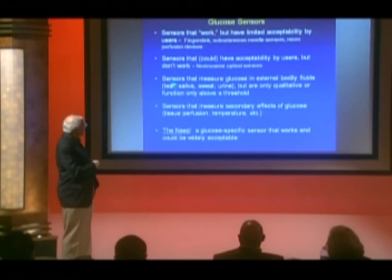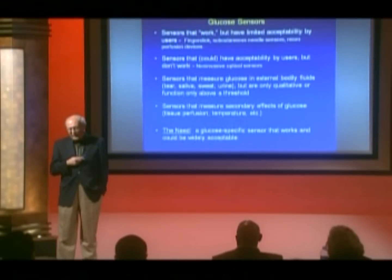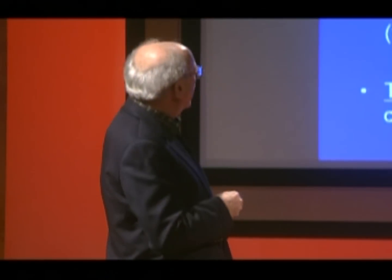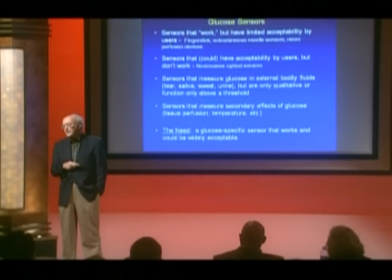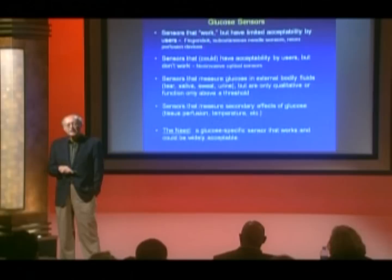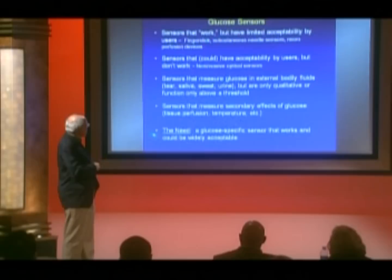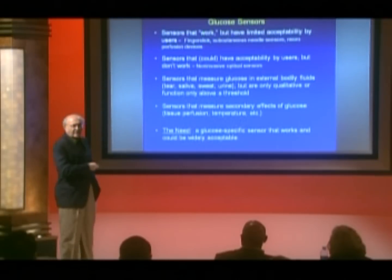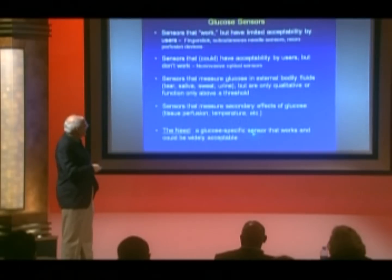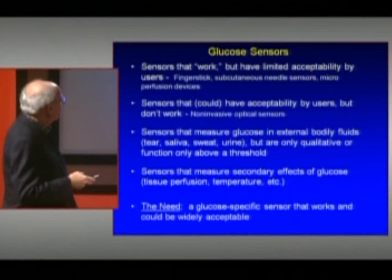There are also sensors that measure glucose in external body fluids such as saliva, tears, and sweat. These devices are really only qualitative and don't make accurate glucose measurements because we produce variable amounts of these fluids. There are sensors that measure secondary effects of glucose — when glucose is perfused in the tissues, it causes a very slight warming of the tissue — but these are not specific for glucose and there are many false positives. The need still exists for a specific glucose sensor that works and is acceptable to a large number of people.